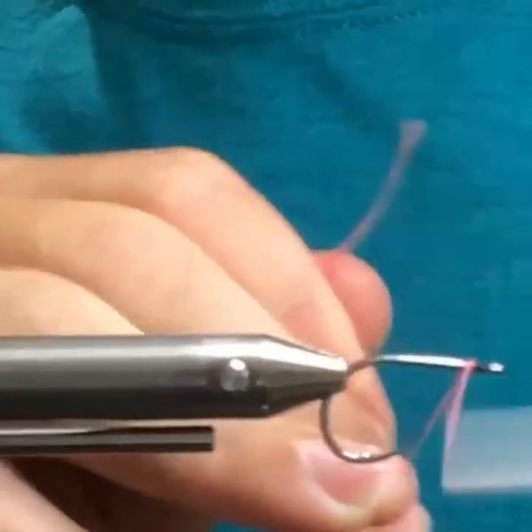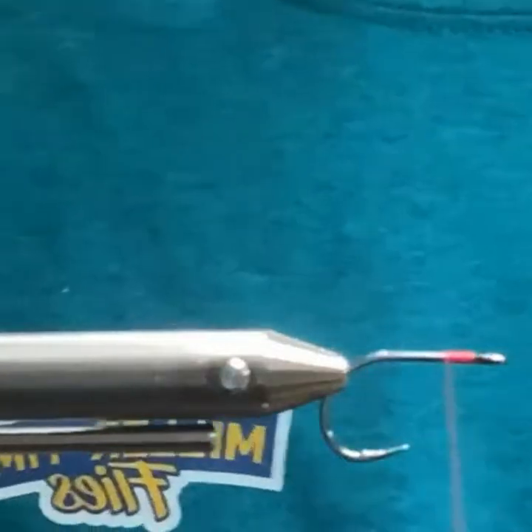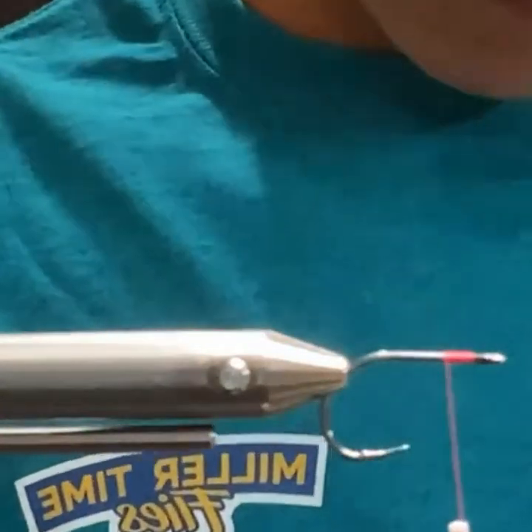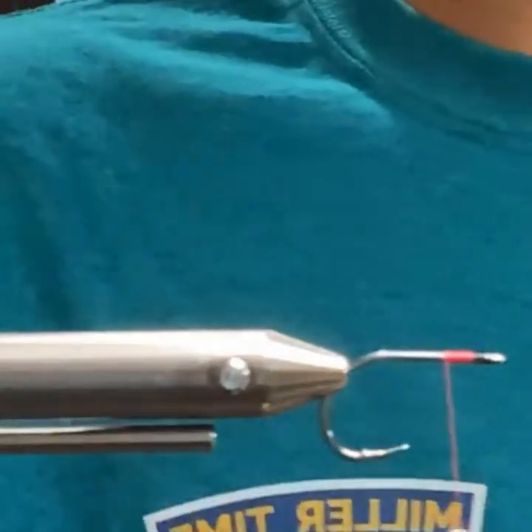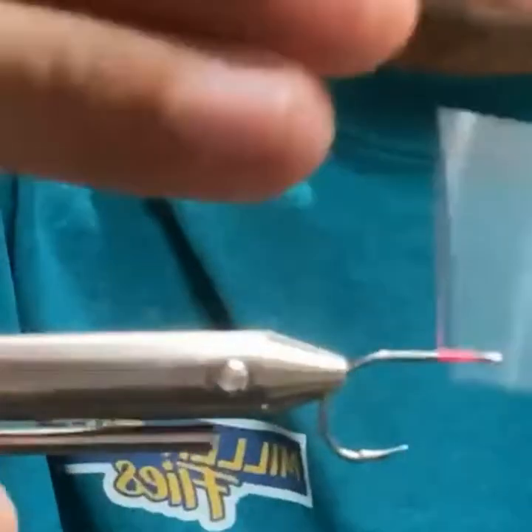Same exact hook as the last. I'm not actually sure what size eyes these are but I like them a lot.